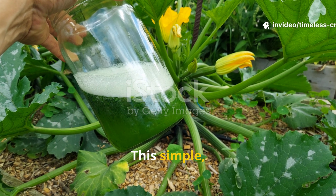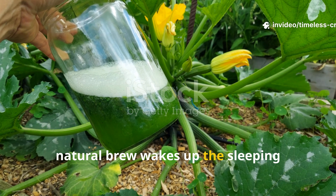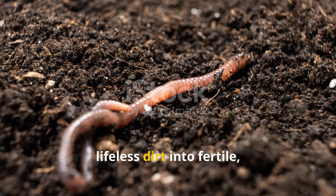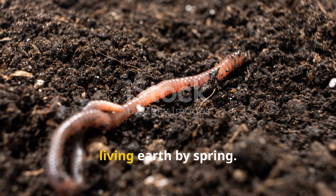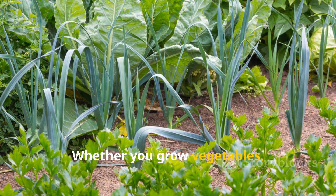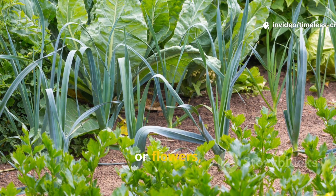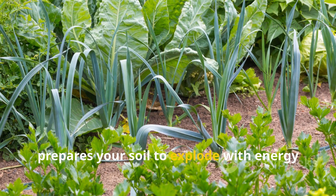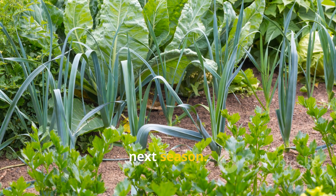This simple, natural brew wakes up the sleeping biology in your soil and transforms lifeless dirt into fertile, living earth by spring. Whether you grow vegetables, herbs, or flowers, this is the one step that quietly prepares your soil to explode with energy next season.